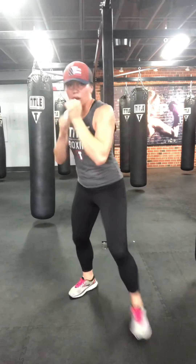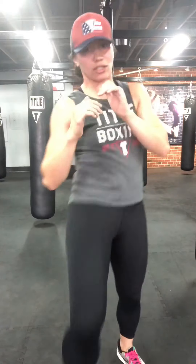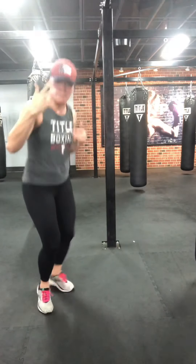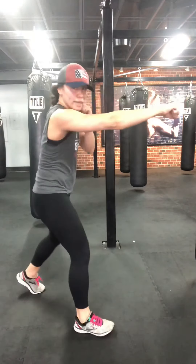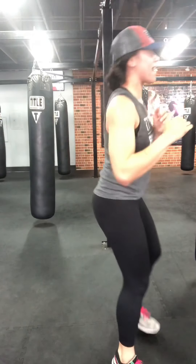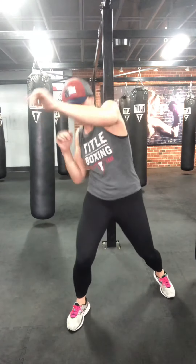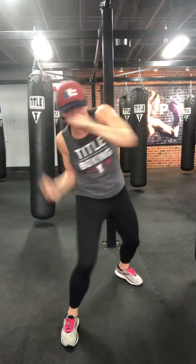From that last cross, switch step — switch your stance. Two power knees. You can use the steering wheel or just pull in. Cross, upper, cross, switch, knee, knee — drive them, stomach level. Let me show you from the side: cross, upper, cross, switch, knee, knee. Let's go for three more. I'll do two from the other stance. Last one. Shake it out.